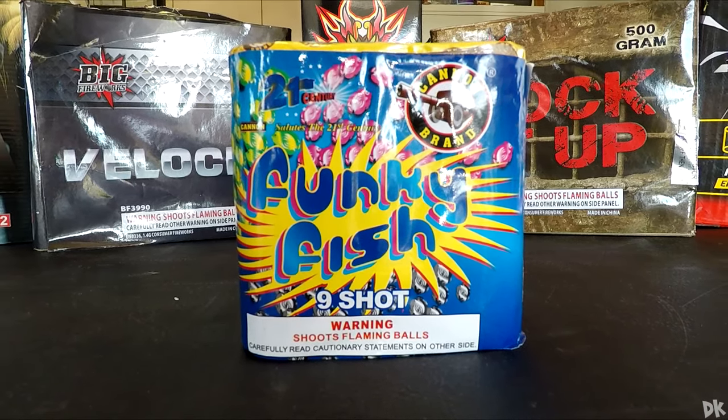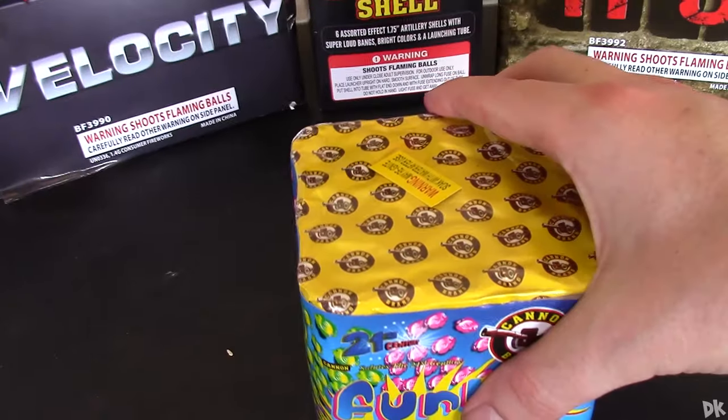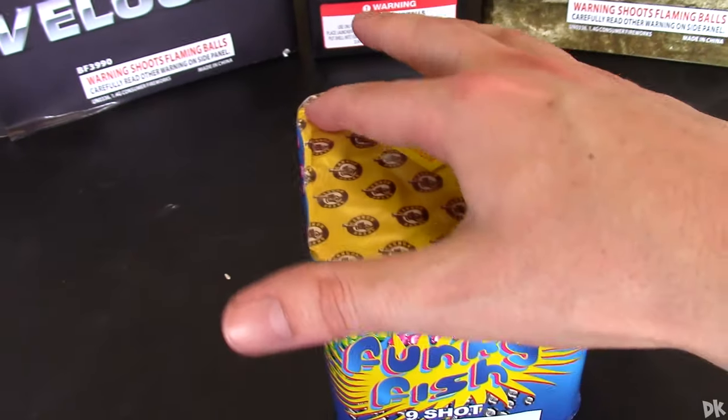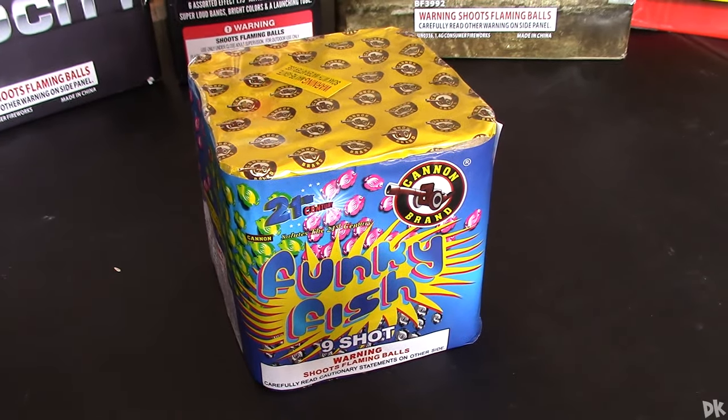Picked this up at Red Apple Fireworks for three or four dollars, so a super good deal. It's got some good weight to it, really nice tube size. But with that being said, on to the light!